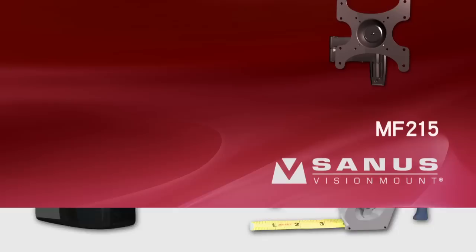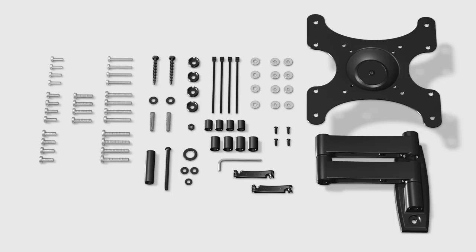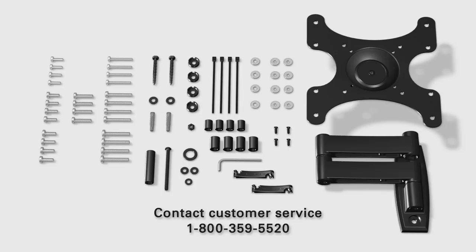Parts check. Check carefully to make sure there are no missing or damaged parts. Depending on your installation, you may not need every part provided. If any parts are missing or damaged, contact customer service by calling 1-800-359-5520 to have the parts sent directly to you.